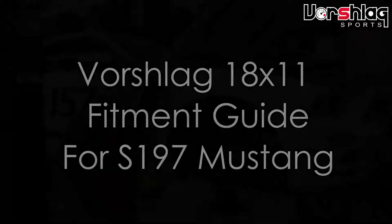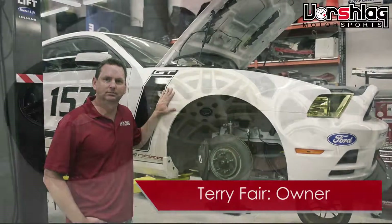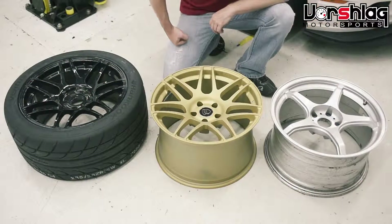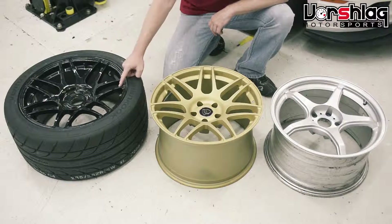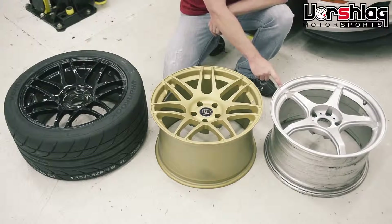We're here at Worschlag today. We've got a 2013 Mustang, and we're going to show how to fit 18 by 11 wheels at all four corners. We do a variety of different wheels for the S197 Mustang — we do an 18x10 and an 18x11 from Ford Star, and an 18x10 from D-Force.